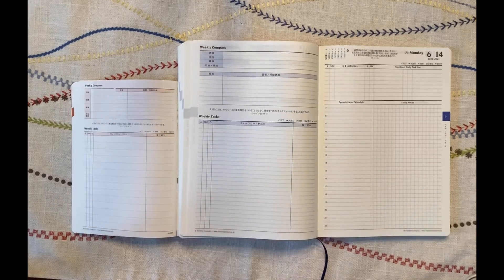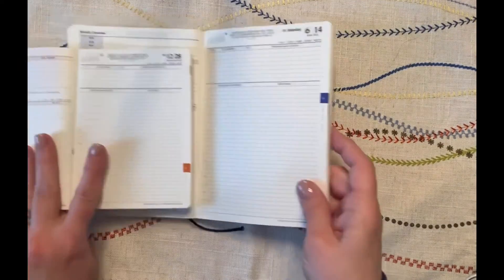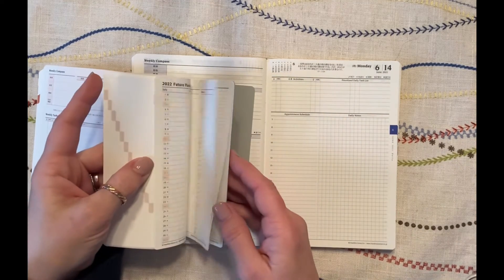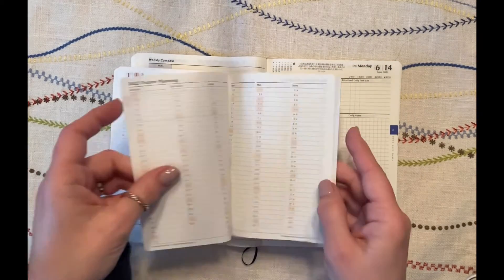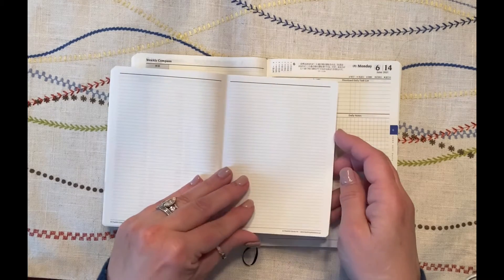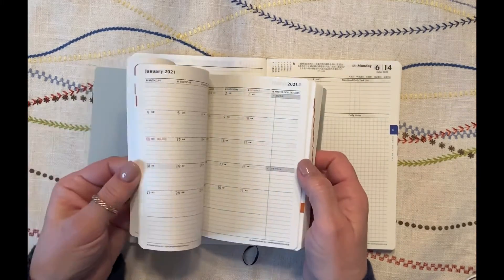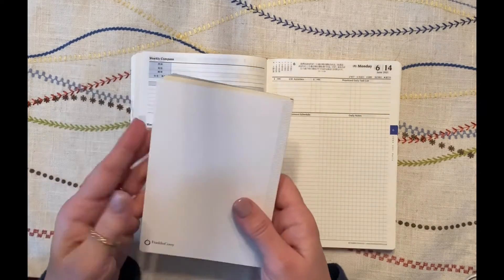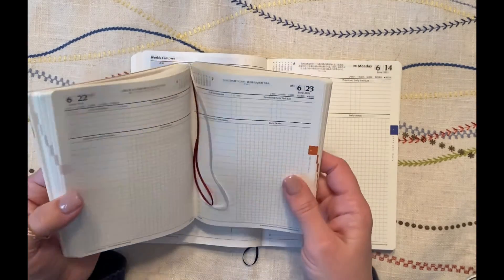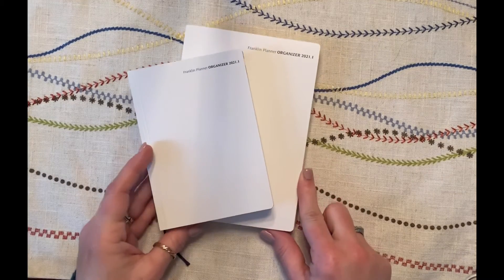Comparing the A6 to the B6 — the daily task lines in the A6 are twice as wide, probably because it's a smaller page. The time slots are 7 a.m. to 10 p.m., same as the B6, and you have your daily notes section. In the back there's 2022 future planning — tiny but still four pages, one quarter per page. You only get four notes pages though, and you don't even have the extra notes from the companion guide book, so you'd need a supplement. I have mixed feelings about the A6 — I bought it to satisfy curiosity, but the B6 size feels almost perfect.